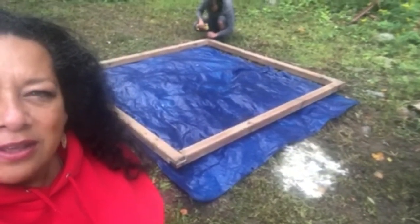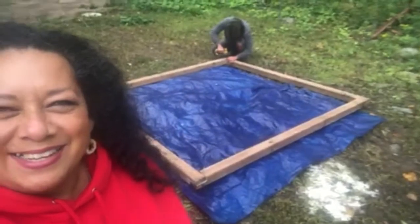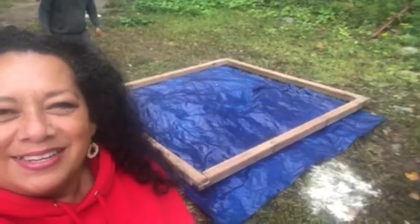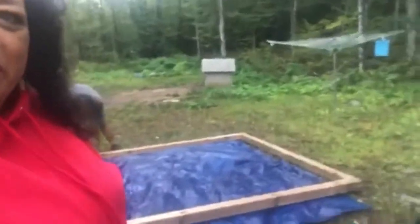We've got a nice solid square frame made with 3x3s. I'm learning about all this as you are as well. I'm pretty excited about the building of the frame and the actual removal of the hide, which is still soaking in this lovely bin.